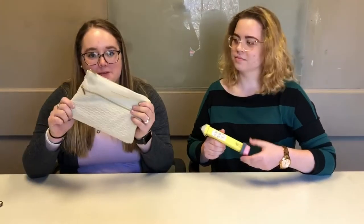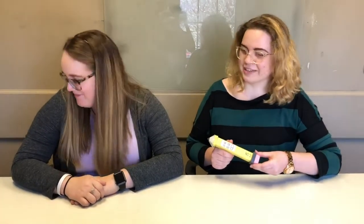Gone are the days of carrying around clunky pouches. But I like my pencil pouch. My pencil pouch! It's a waste of space and you're killing the environment, Courtney. Whatever.